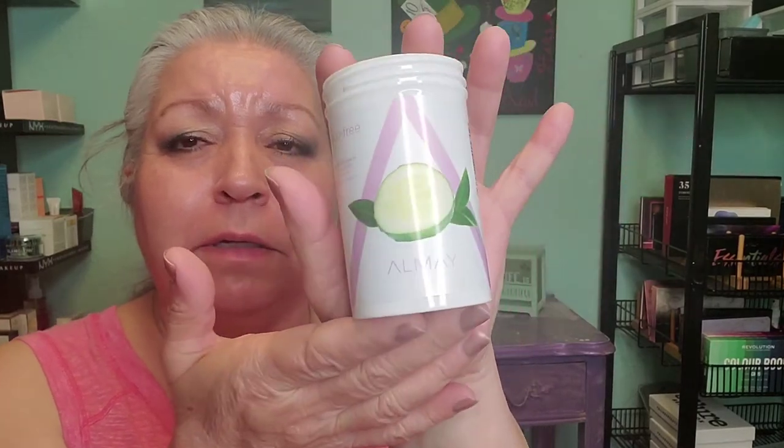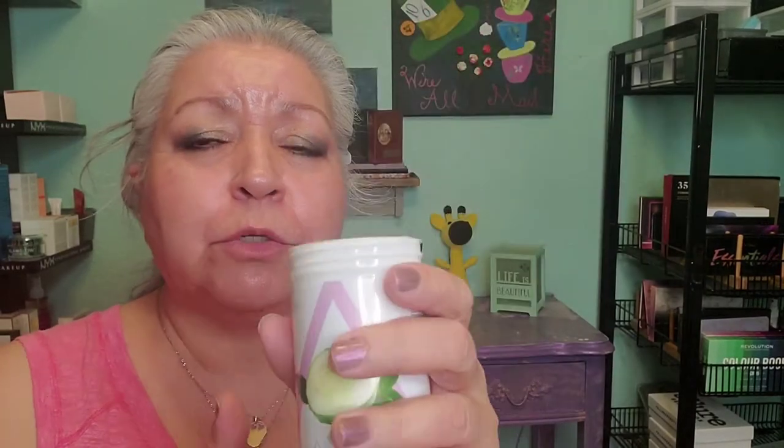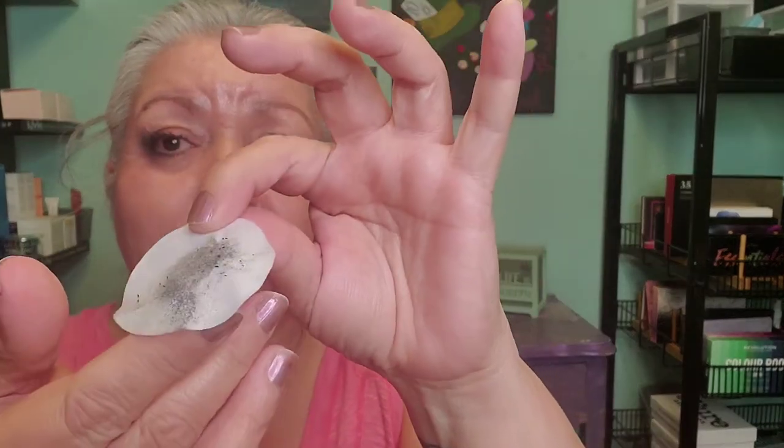Let me go ahead and start with the eye pads to remove the eye makeup. I've never done a full cleansing routine like this, but I'm not opposed to trying it. They're just some rounds, so let's go ahead and try and see what we're looking at — one wipe, that's what we've got.